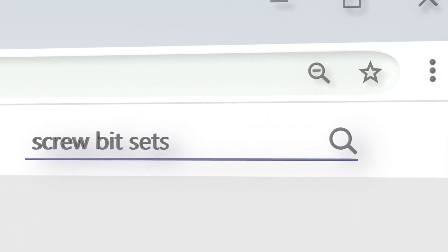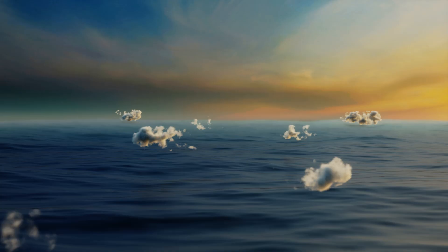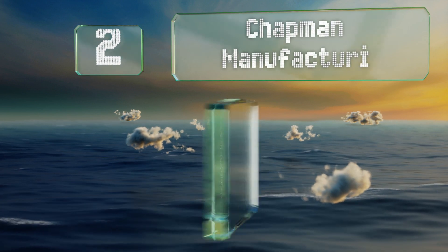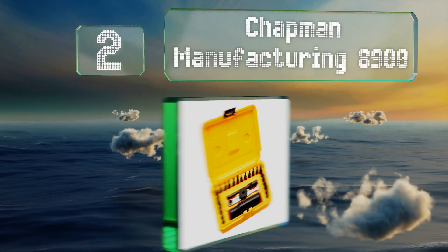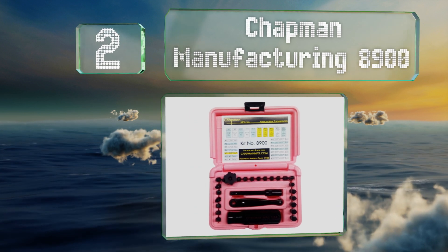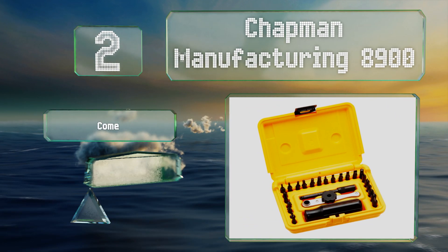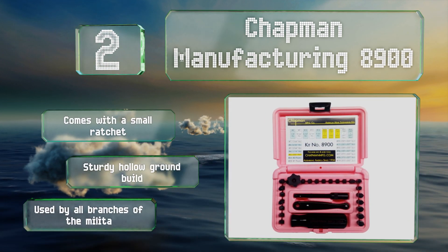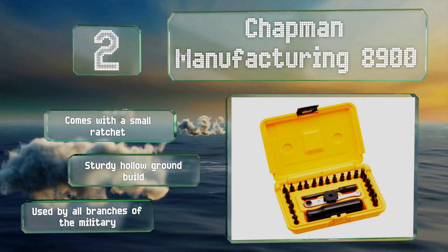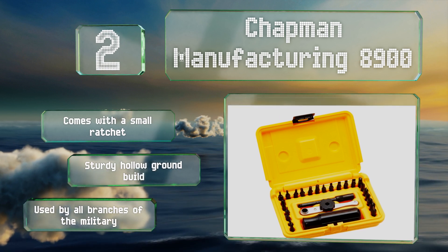At number two, the Chapman Manufacturing 8900 is a durable selection that's heat treated with black oxide to achieve a specific hardness of between RC-52 and RC-55. It's machined in the USA for quality control and is ideal for use on sensitive weaponry. These are a sturdy hollow-ground build and are used by all branches of the military. The set comes with a small ratchet.